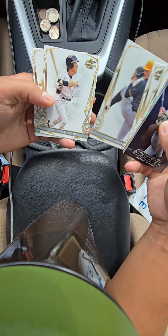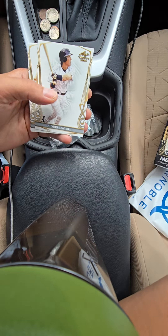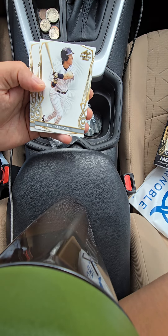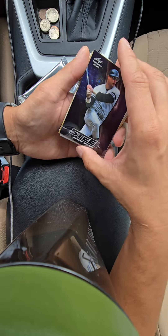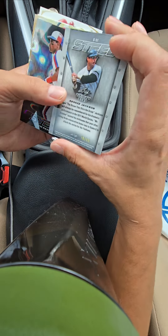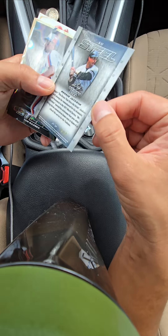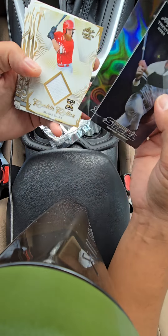I think the chase is his jersey card on the front. Hideki Matsui, Dylan Cruz — nice. And Tommy Troy. This is pretty cool — it's not like steel, but it looks like it, and it's a premium card out of 99. Pretty cool if you see it.